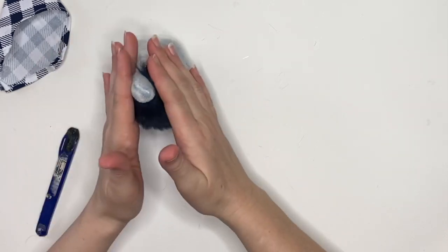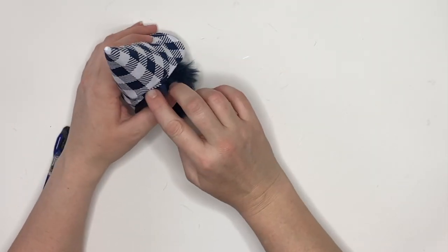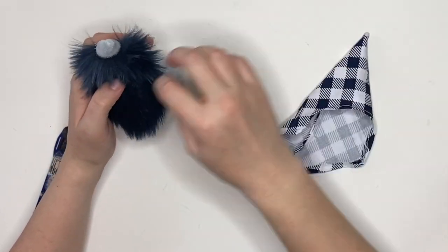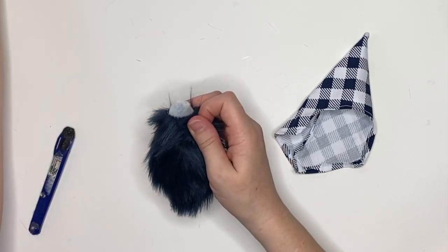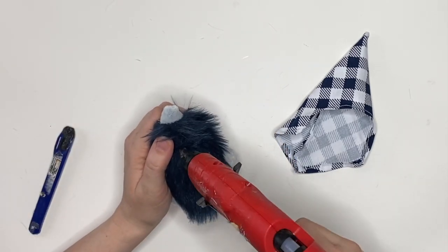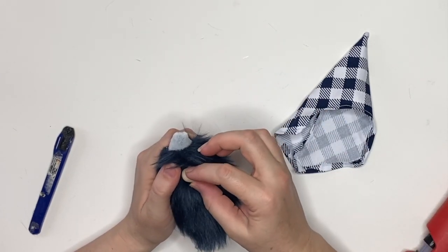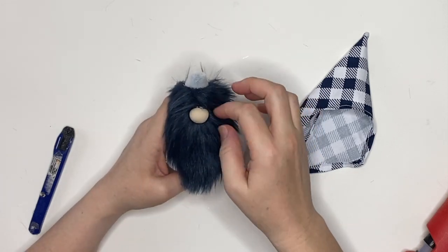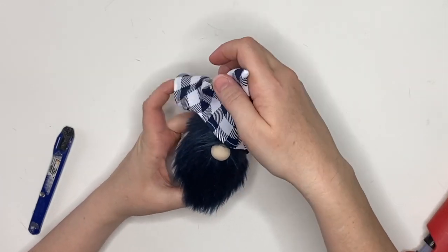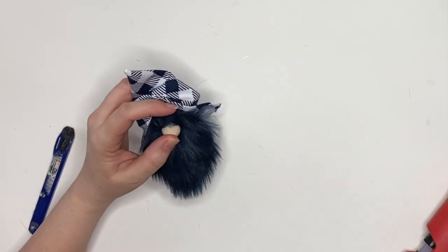Once you have that done, you're just going to affix the beard to the body — you can sew it on or glue it on. Make sure everything's in place before you attach all the glue. Once it's in place, slip on the hat and measure where you want your nose. I wanted mine split just below the top of the fur, so I'm going to part the fur, add a generous portion of hot glue to the fabric backing, and then give an intense nose boop with this polymer clay nose — you can use a pom-pom, a wood round, anything you'd like.